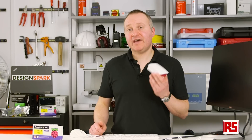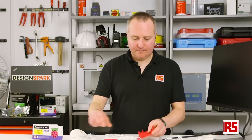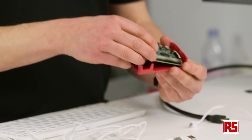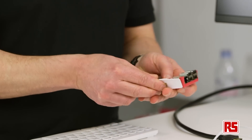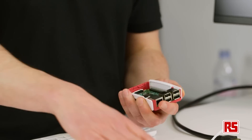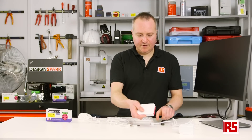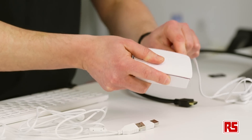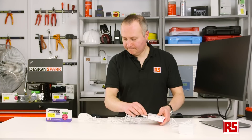To protect your Pi, there are also cases available like this one. They're very easy to put together — just pop them in like so. Then you can connect all of your interfaces and we're ready to go.